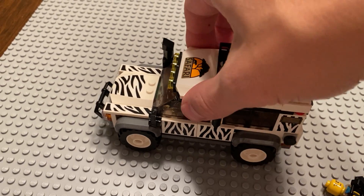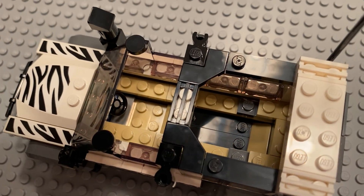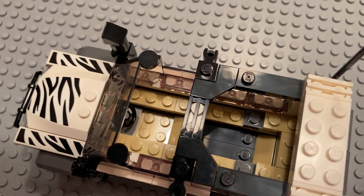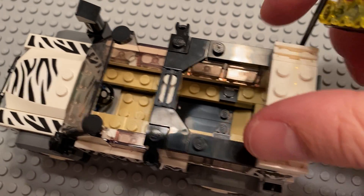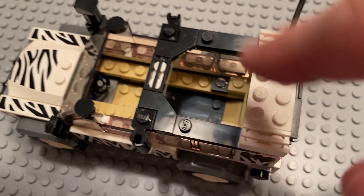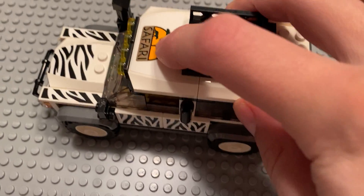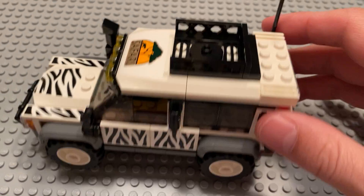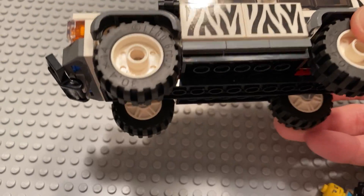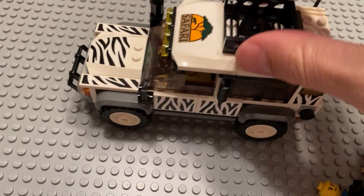The roof comes off relatively easily in one big piece. You can easily fit a minifigure in the front to drive, and you can easily fit one in the back. I think you might be able to fit two child-sized minifigs standing in there. You can also sit a minifig up top. They have the bigger tires, which makes sense for the fact that it's a safari vehicle.